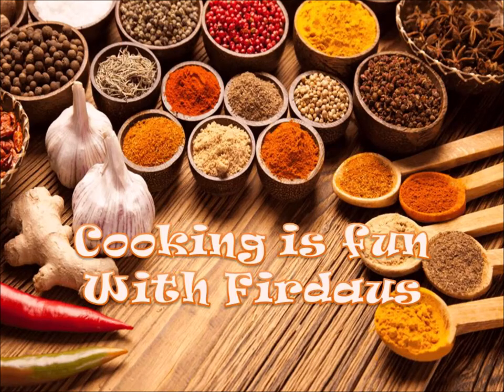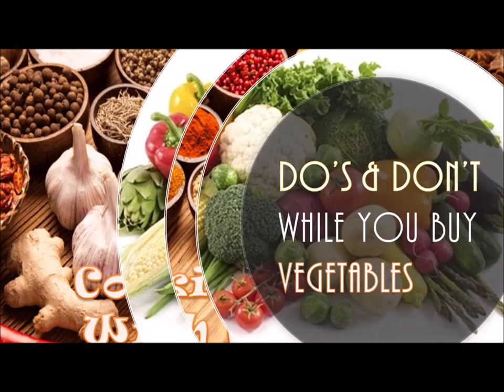Assalamu alaikum, welcome to Cooking is Fun with Firdaus! Today there is no recipe, but I want to share a few things about how to choose your vegetables wisely, because choosing vegetables is actually an important criteria before you begin any kind of cooking. This will be helpful for beginners as well, so please share as much as possible.